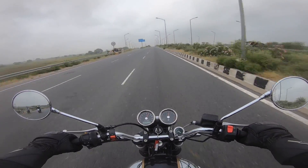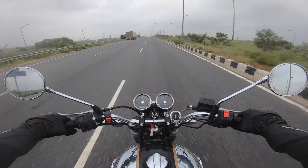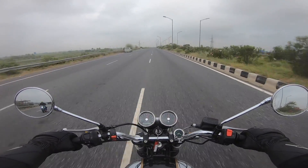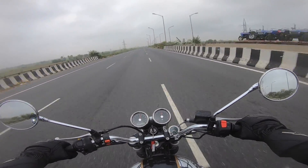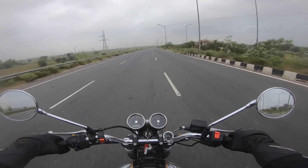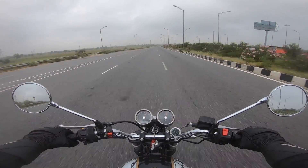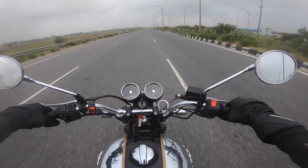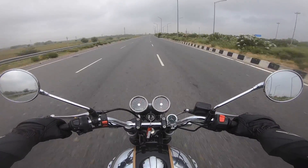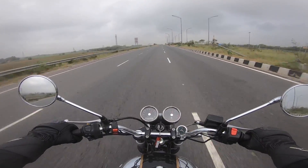Now, outright performance is something nobody really cares for on a day-to-day basis. On a Sunday morning ride on the highway, sure, you go all guns blazing. But you're not going to do that on a daily basis. When you're riding the motorcycle, numbers don't matter — whether it makes 47, 50, or 55 horsepower. What matters is how it feels to ride, and with this throttle response the riding experience is enhanced multiple folds.